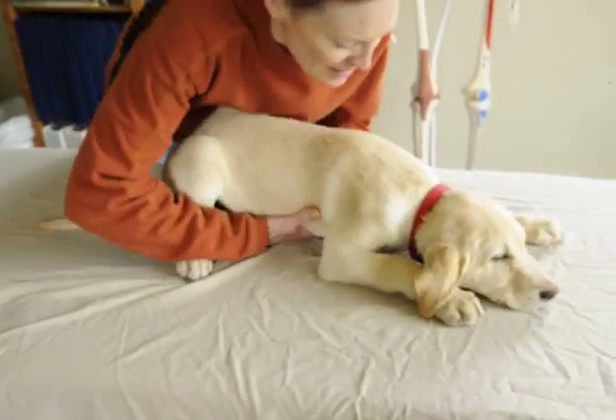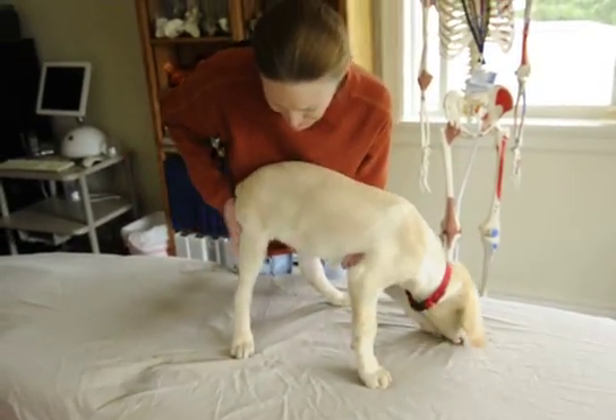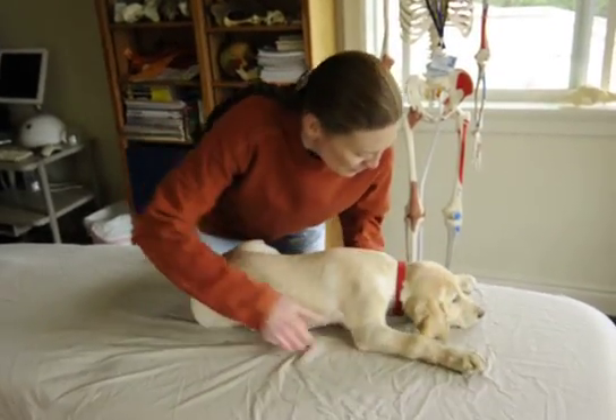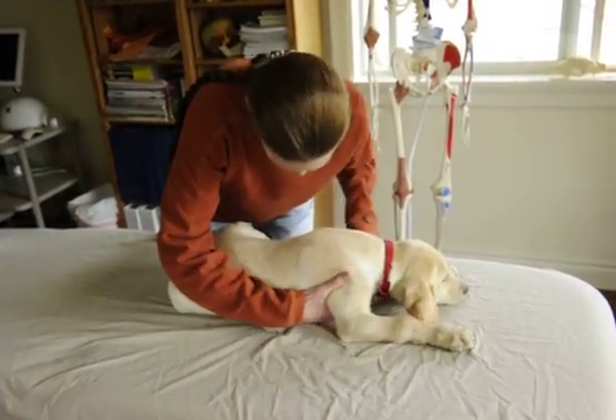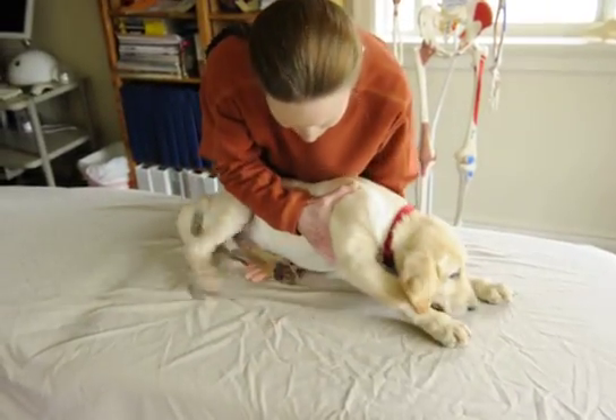So we're going to try to get him to stand first. We'll try to turn him on his side so we can show you just some range of motion we're trying to do with him.